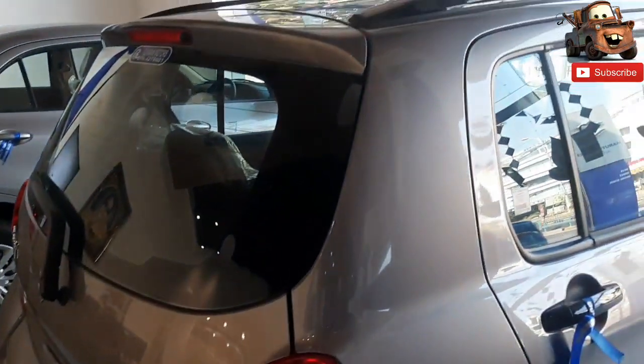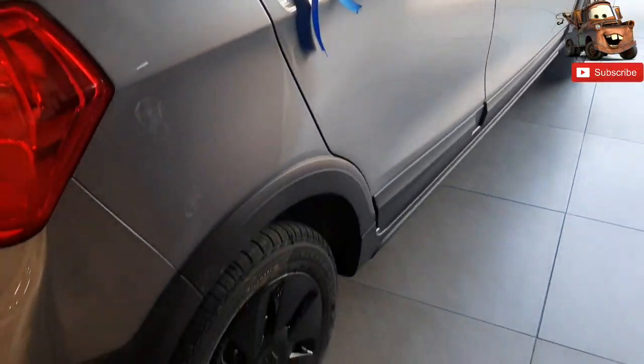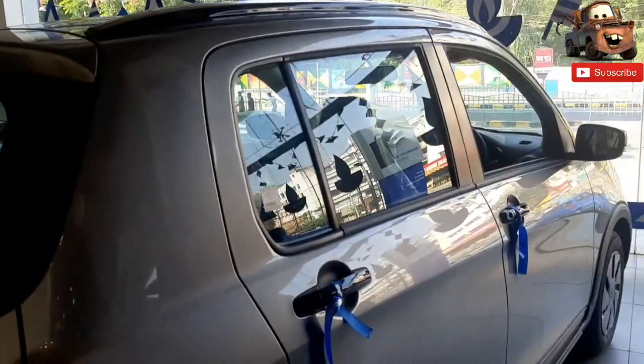You can see the reverse parking sensors. You can see the stop lamp on the top of the car. You can also see the tubeless tires on the car.